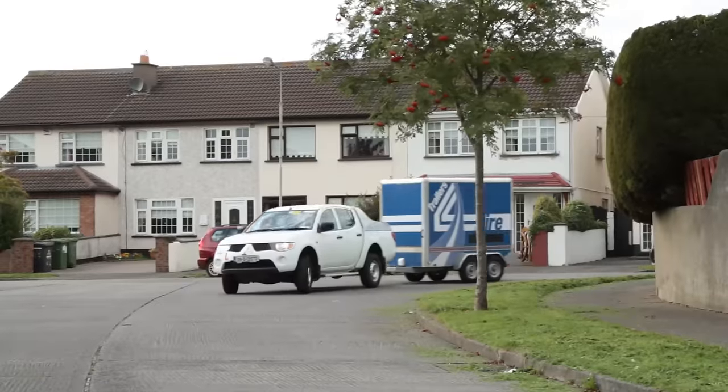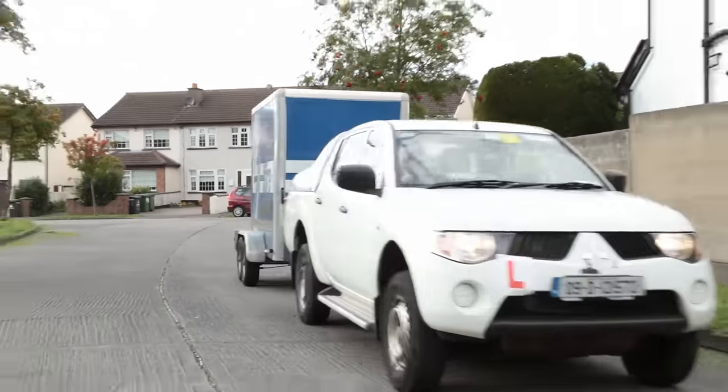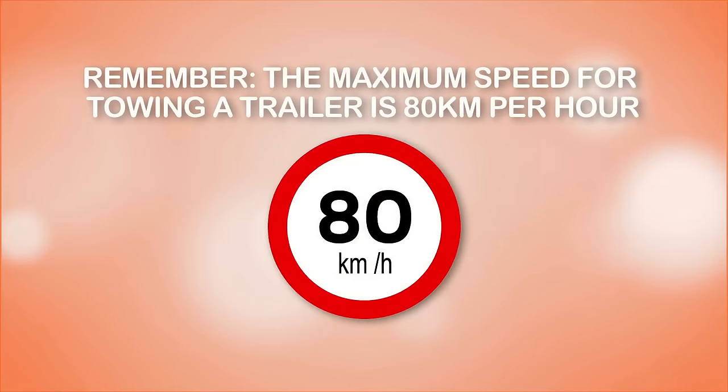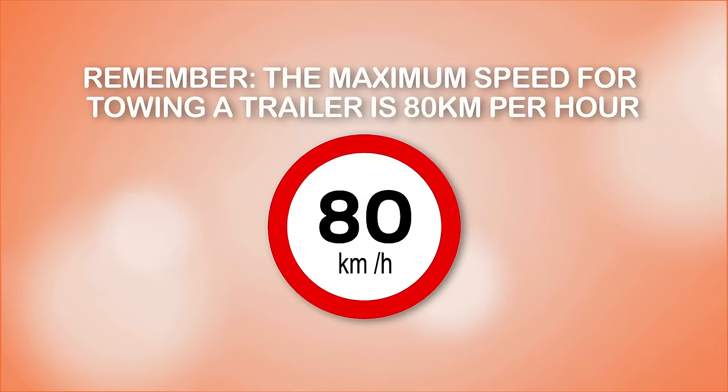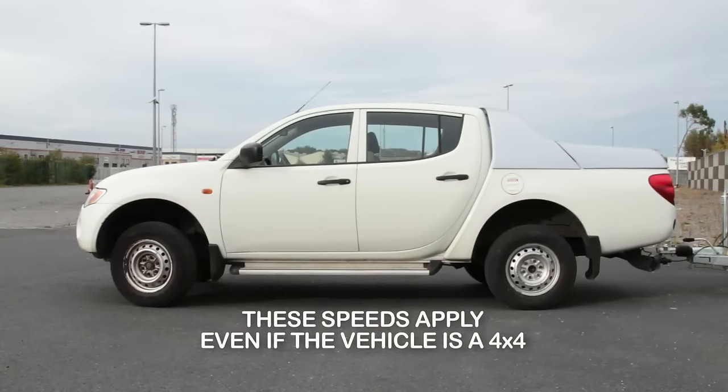The additional weight of the load on the trailer must also be considered when you are deciding what speed is safest for your journey. Always drive at a speed that is appropriate to your experience as well as the road and traffic conditions. Be aware that the maximum legal speed limit for a vehicle drawing a trailer on any road is 80 kilometres per hour, unless a lower speed limit sign is posted. These speeds apply even if the towing vehicle is a 4x4.